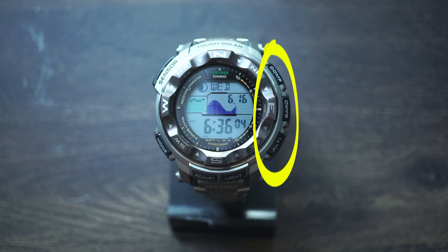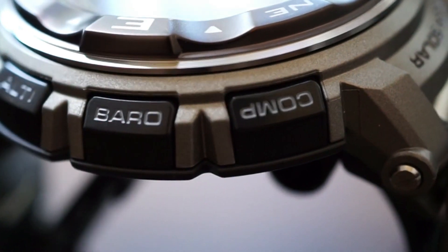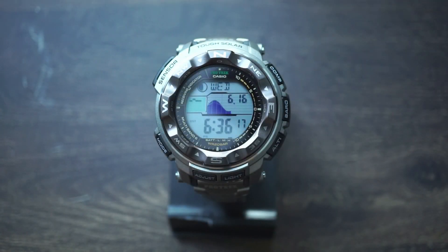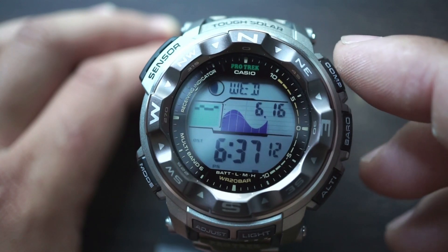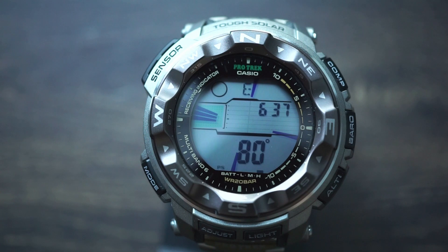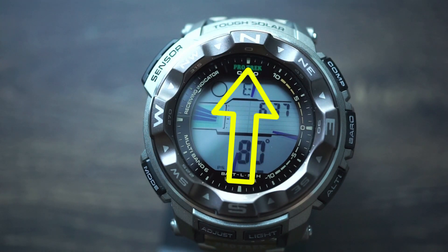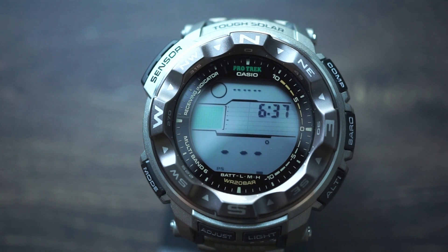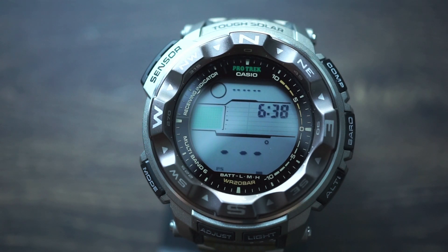On the right-hand side of the case you can see three pushers — this is how you access the ABC functions. At the very top is compass, then barometer, then altimeter. For the compass, pressing the button up here shows a little animation, and it's going to point to whichever direction your 12 o'clock is facing. Right now because the 12 o'clock is pointing this way, it's saying that direction is east. There are three lines across the main screen showing the timeout indication — it only gives you a compass bearing for around 20 seconds, then times out, so to get another bearing you just hit the button again.